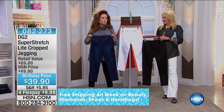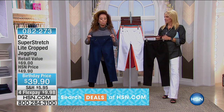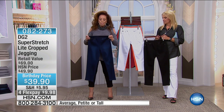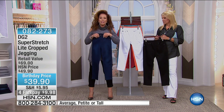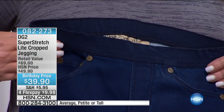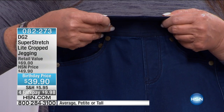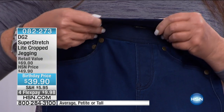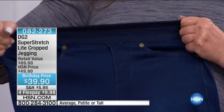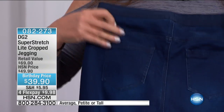They have about a 23-inch inseam. They come petite to average and tall, so they will hit you correctly — no matter whether you're 5'4 or under, 5'4 to 5'9, or 5'9 and over. It is a beautiful herringbone elastic on this jegging, and we'll show it to you up close. That is the thinnest profile you are ever going to get on a waistband. It falls right below the natural waist, so no bulk on the waist. To the back, you've got all your details.